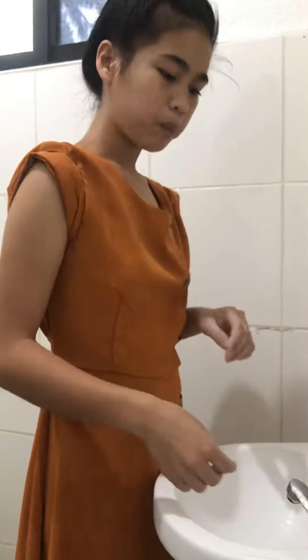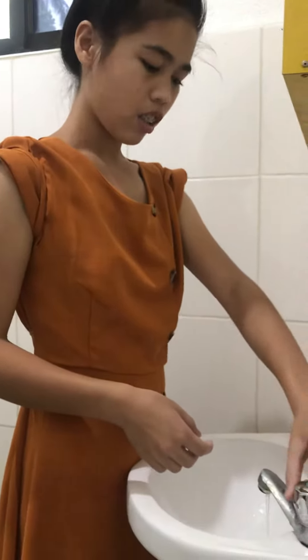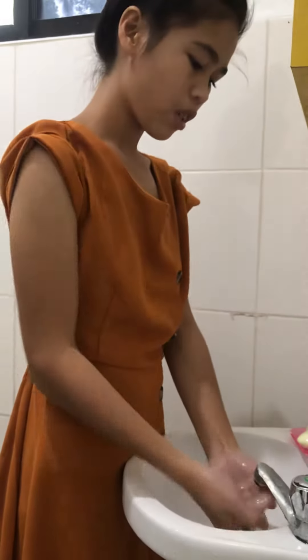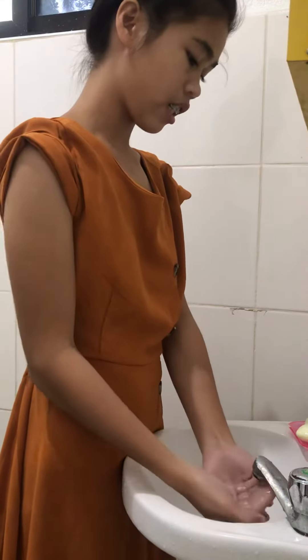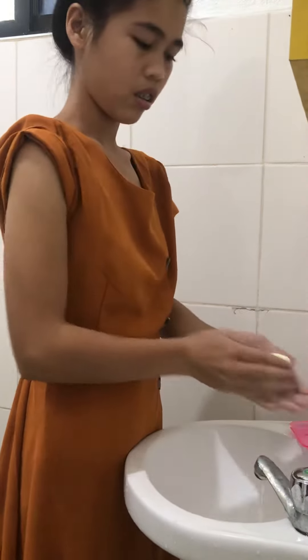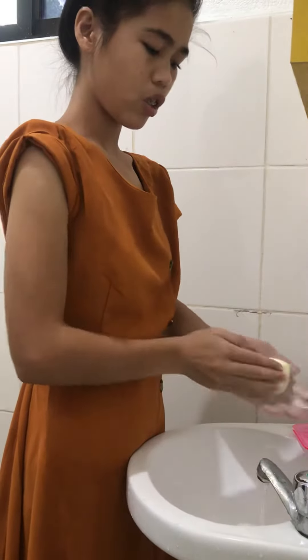Here we go. First, open the faucet. Wet your hands with enough water. Next, get some soap — not too much, not too little.